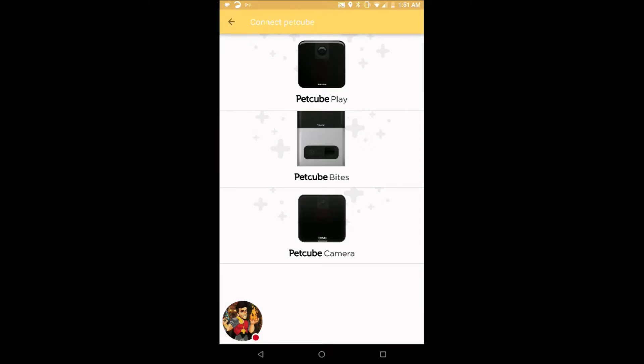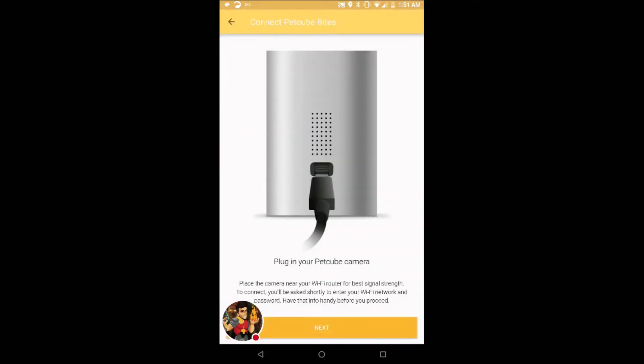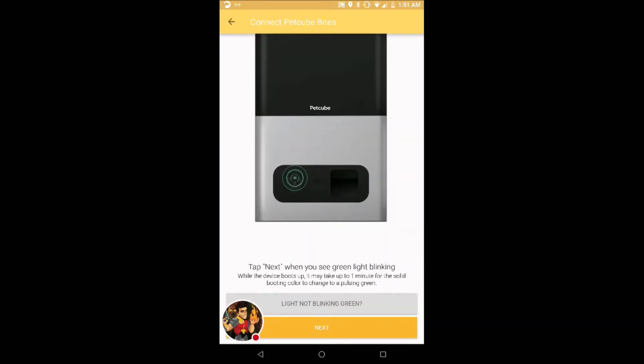Add camera. This is a Pet Cube Bites. We plugged in the Type-C to the camera. Tap next when you see the green light blinking.